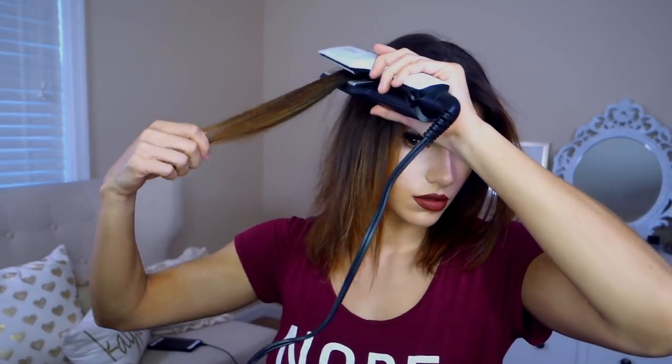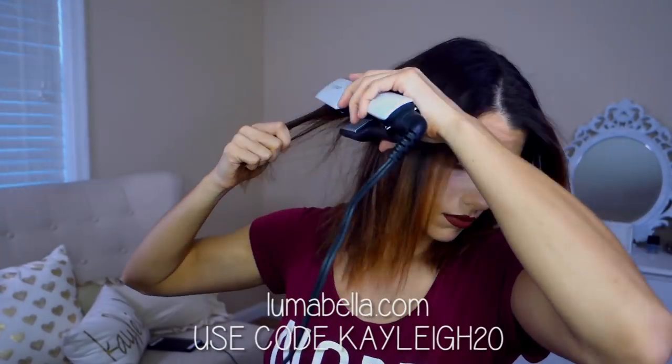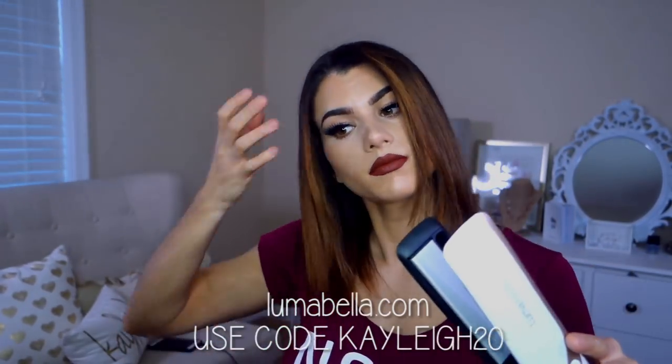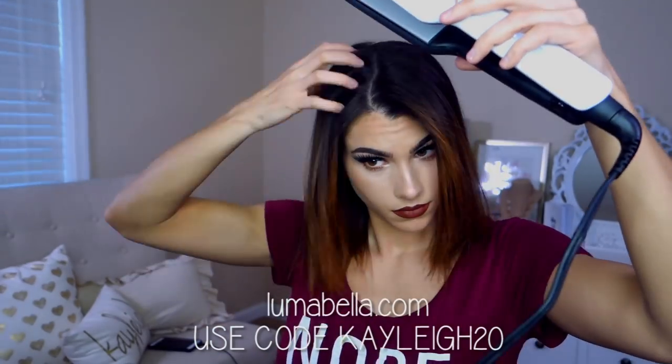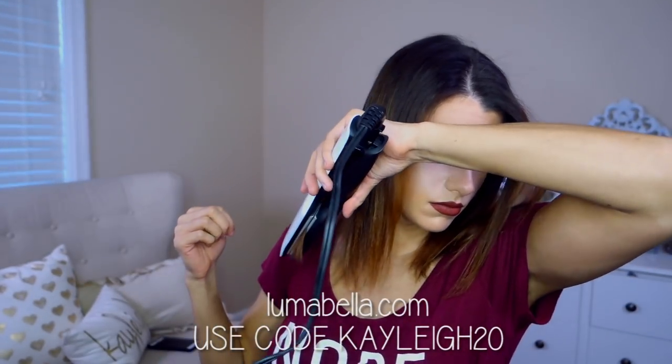I really just focus this on the ends of my hair. And sometimes I'll even curl them under a little bit just so that it has some movement to it. I just pick up random pieces and slowly bring the straightener through the hair. You can get the straightener for $109 and it comes with the two macadamia oil conditioning treatments on lumabella.com.